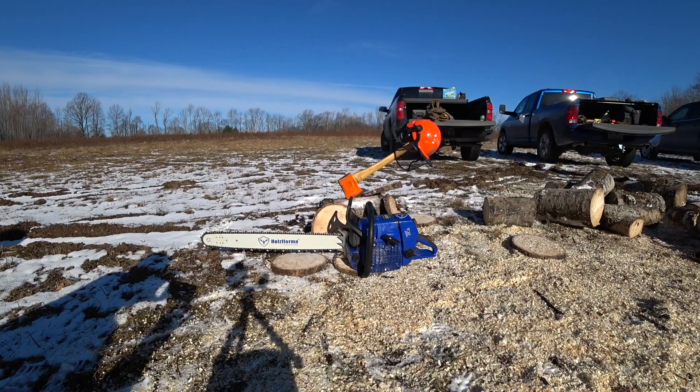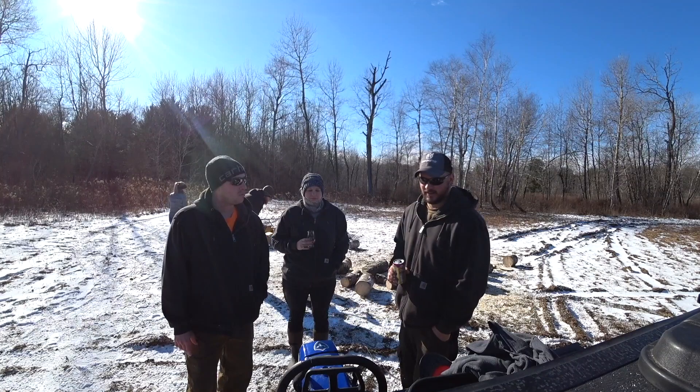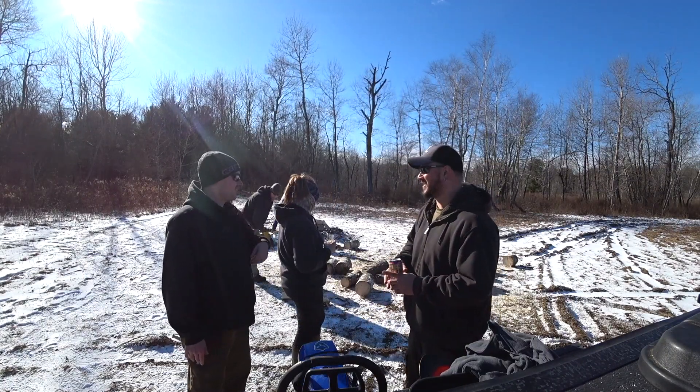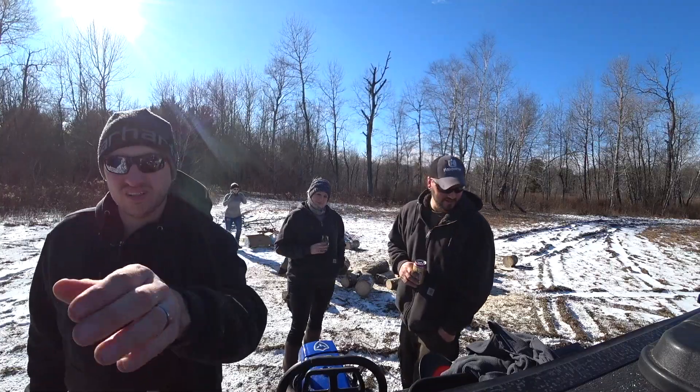I'm curious to see what we think after you've had it for a few years. Honestly, for what we use them for — we're not professional loggers — this is the extent of what my chainsaws need to deal with. It's cool, I like it. It's fun, it's fancy.